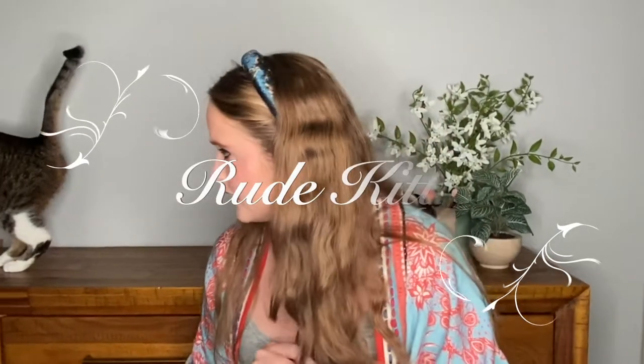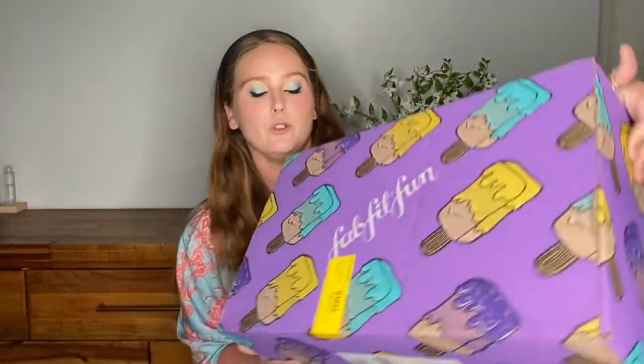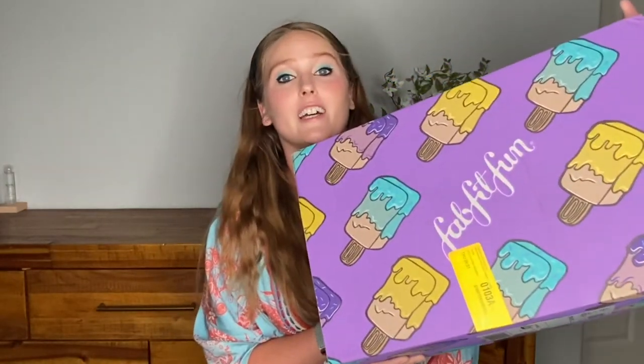I just got this in the mail. Kitty will be helping with the unboxing process, but we have this quarter's FabFitFun. It's in a very large and heavy box, and this is the summer quarter, I believe, or is it spring? I don't even know. It'll tell us when we open it up, but I'm so excited. I just recently re-subscribed to FabFitFun.